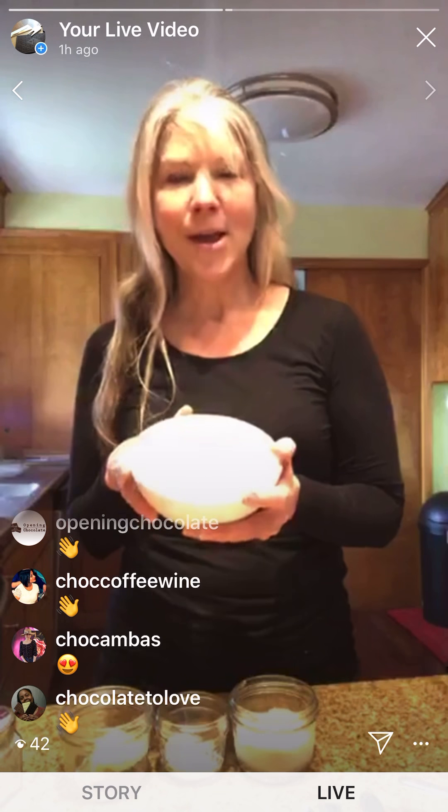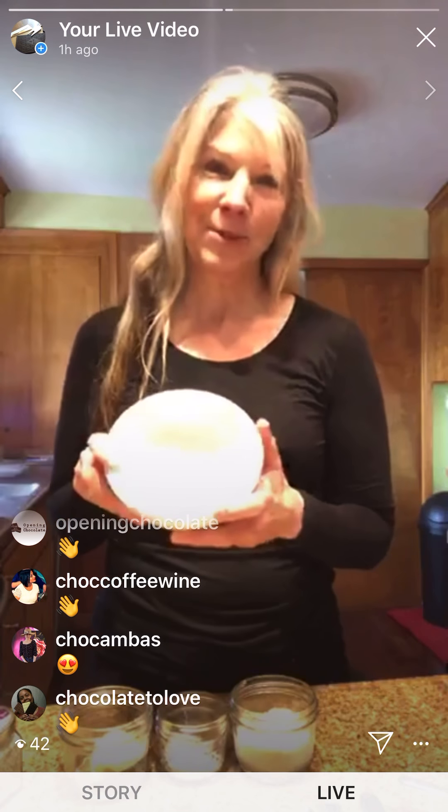Small batch cookies with small batch chocolate is something I like to do because I want to use craft chocolate in my cooking, but I also want to have some of the bar left to taste. I don't feel guilty about using an entire bar in cookies if I'm just making a couple. Right now it's also a really good idea not to have batches and batches of cookies when we're all under a stay-at-home order.